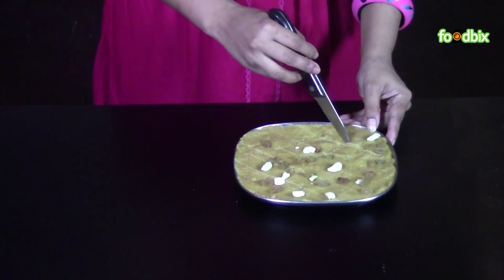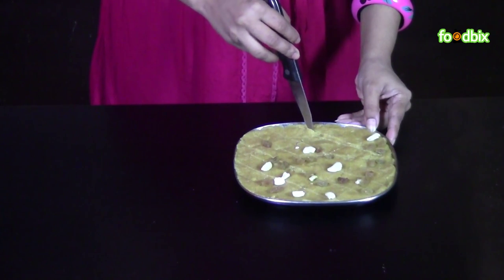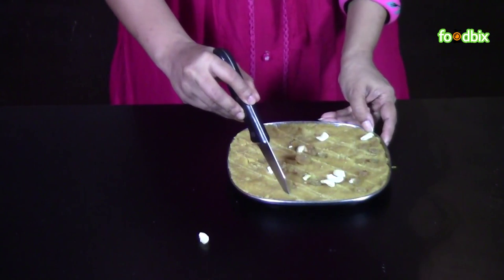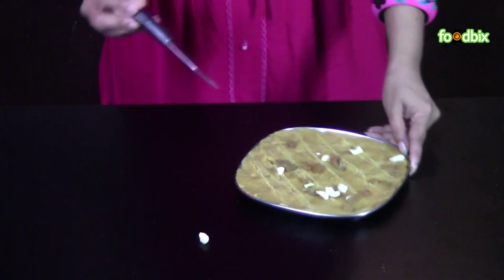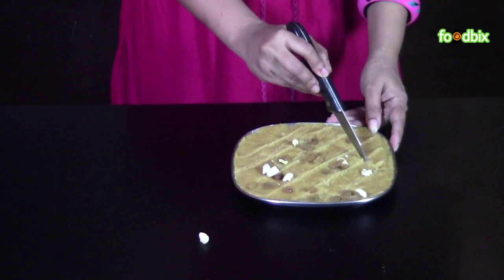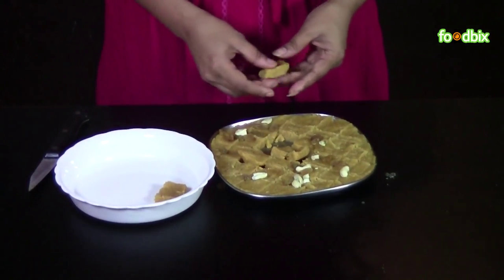Keep it in the refrigerator for 1 hour. Then we will cut it as per your desired shape. We have refrigerated it for 1 hour. Now the barfi is ready. Let's give them any shape you want. We have cut our burfi. Now take them out gently onto another plate.